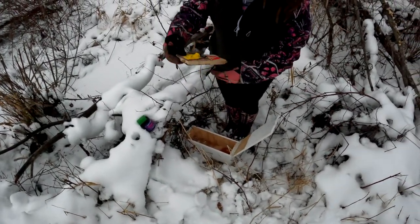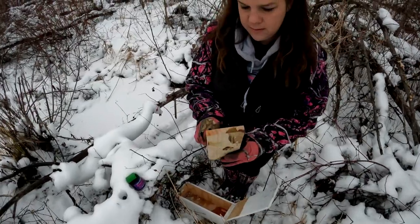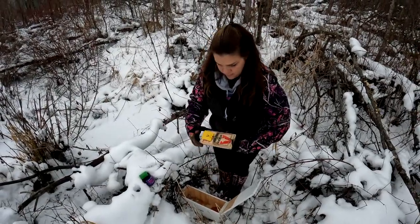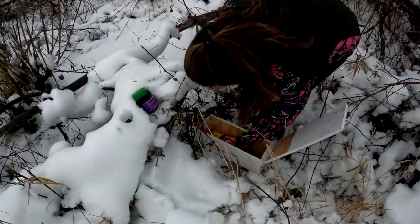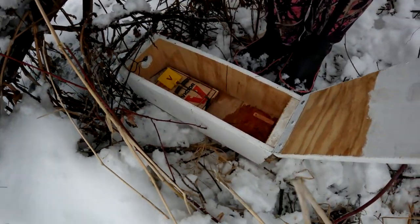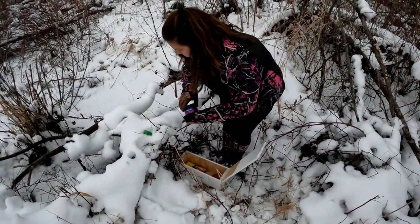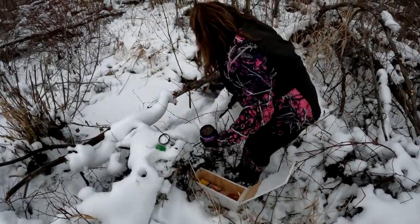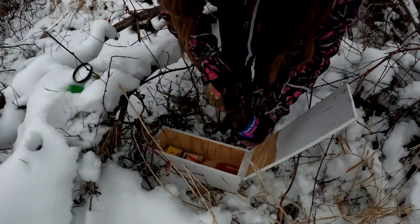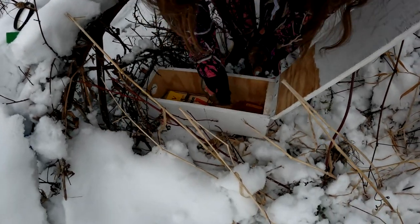Here we are. Set that there. And then we're gonna use some mouse meat. I'm gonna put a glob of that in there toward the back.